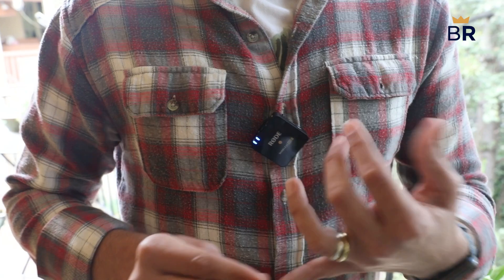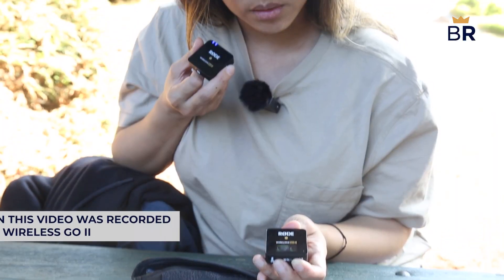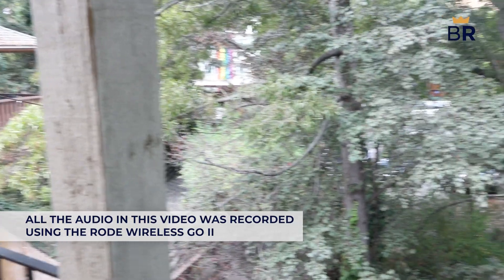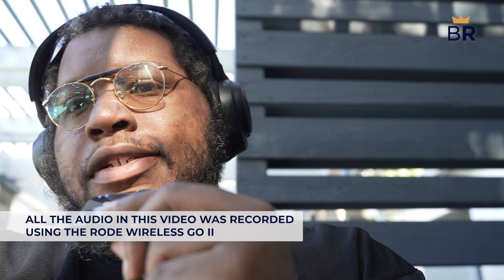We found the Rode Wireless GO 2 had some of the best sound reproduction among the five microphone systems we tested. It accurately captured the fullness of our voice and had a warm and pleasing output. The microphones also have ambient noise canceling, though we did find them sensitive enough to pick up some ambient noise when recording outside.